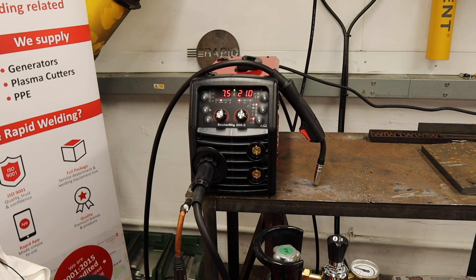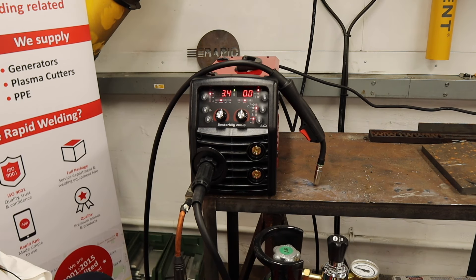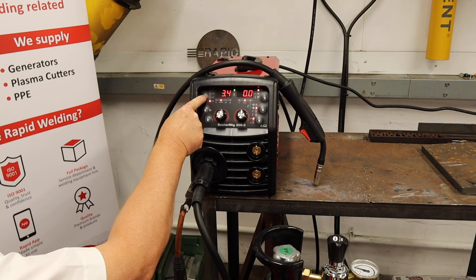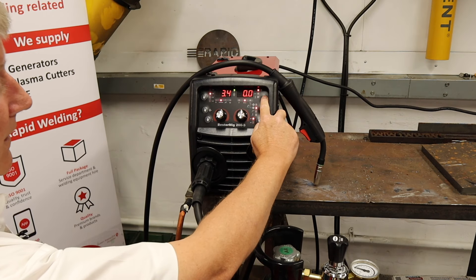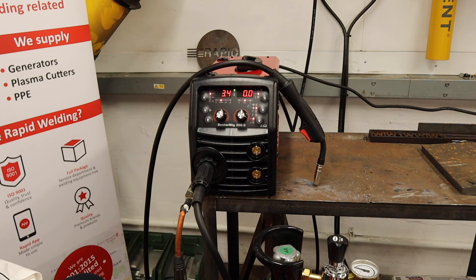This has been pre-programmed by the engineers at the factory — each one should be perfect. If I put it into synergic mode I need to tell the machine a couple of things. I need to tell it the wire diameter that I'm using — in this case I'm going to be using 0.8. Then I need to tell it the gas I'm going to use. I'm going to be using a 5% mixed gas — that's 5% CO2 and argon — which I believe is the best gas for thinner materials.